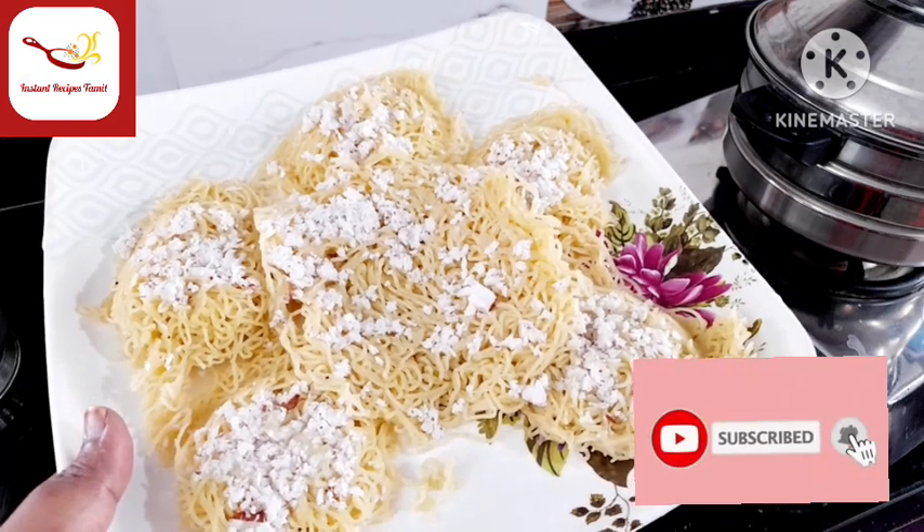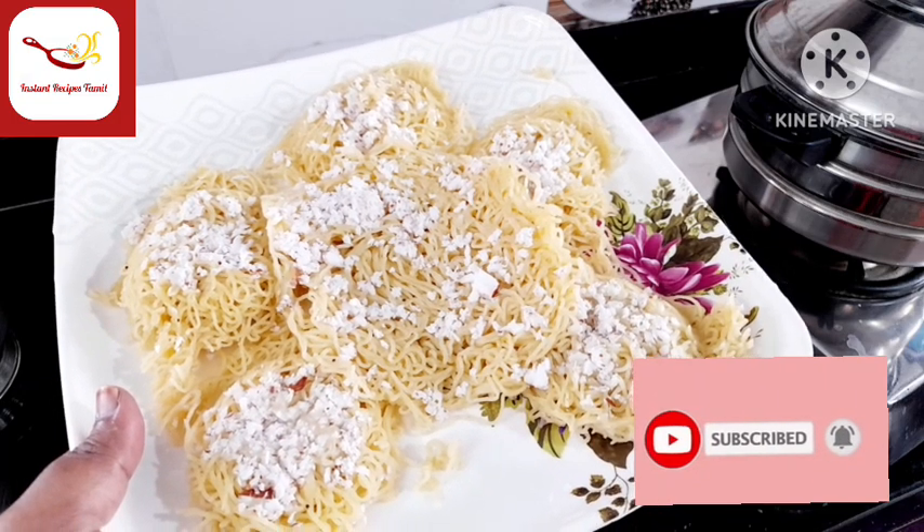Please like, share, comment, and subscribe. Thanks for watching!